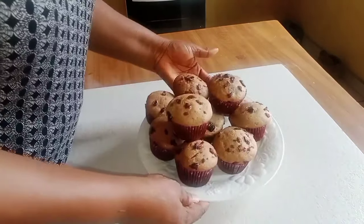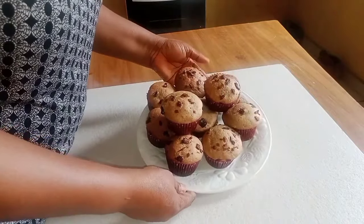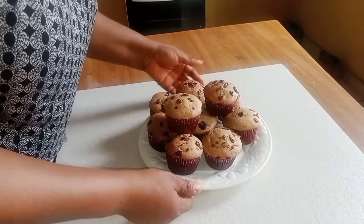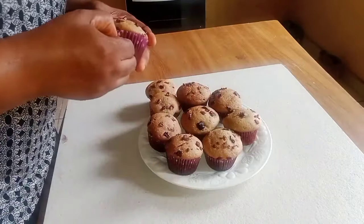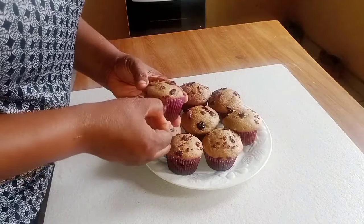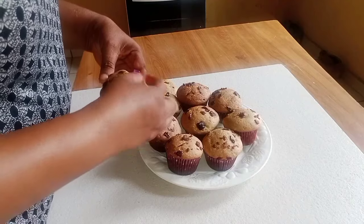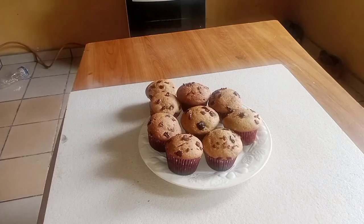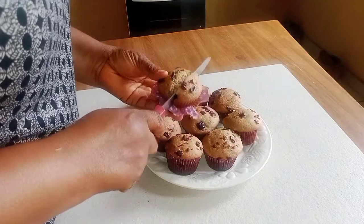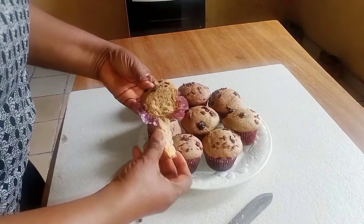Hello guys, this is my muffin cup — it came out so well, as you can see, so yummy! So I'm going to open one. I'll use my knife — see how the inside is very fine and sweet and yummy.